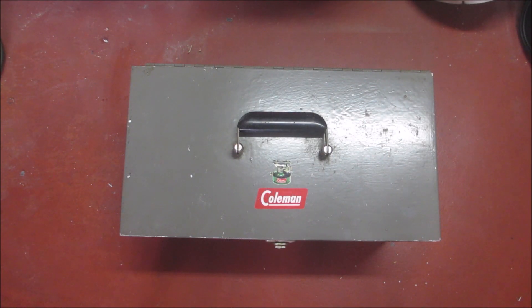Hello everyone, welcome back. I wanted to show you my upgraded Coleman lantern and stove repair box — toolbox, whatever you want to call it. I figure some of my DIY folks out there would enjoy seeing this.